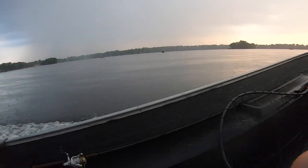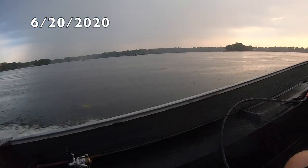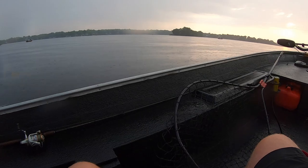It wasn't supposed to rain today, so I didn't bring any rain gear. But this is musky fishing — I'm soaked. This sucks, but we're going to get rewarded today.